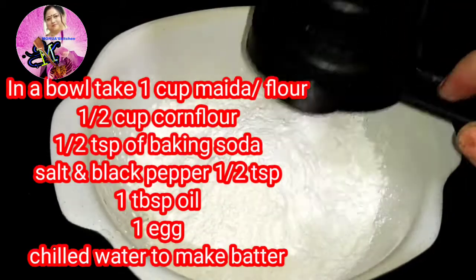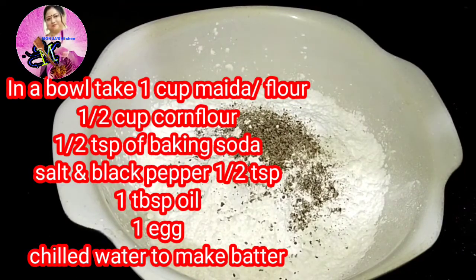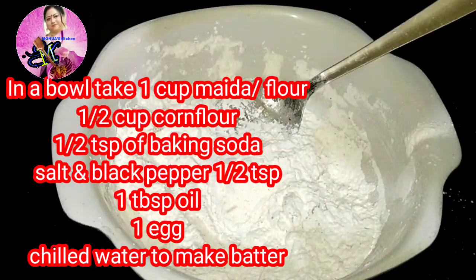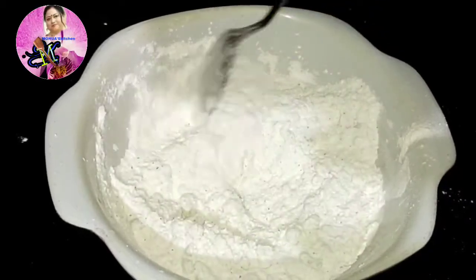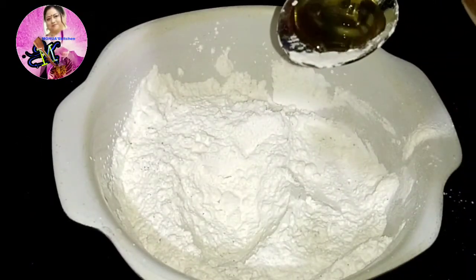In a bowl, I will add one cup of maida or all-purpose flour, half a cup of corn flour, half a teaspoon of baking soda, one teaspoon of black pepper, and salt to taste. I will mix them all together.